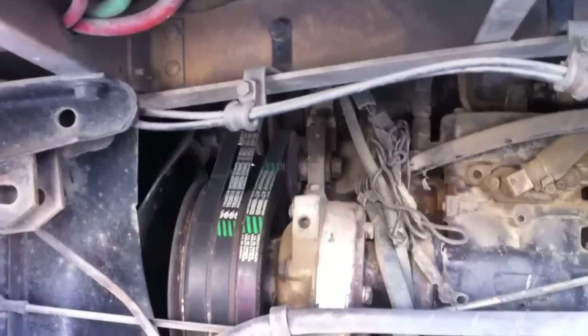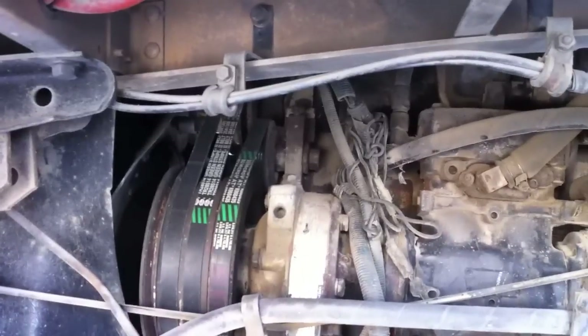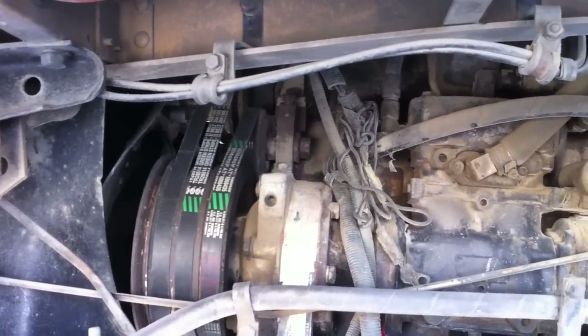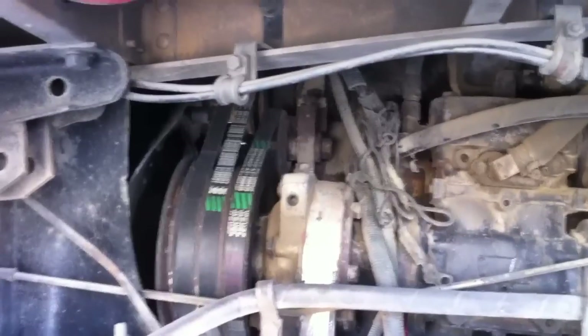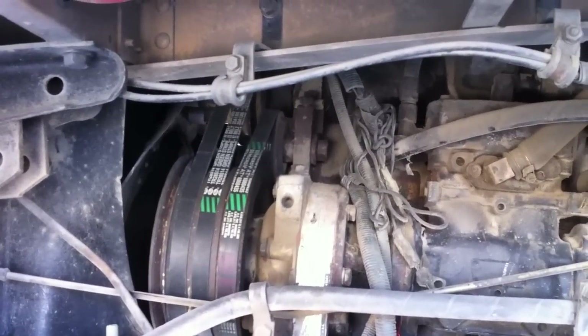Moving down here, we've got several belts. We've got our air compressor belt, alternator, water pump, and power steering belt. They can't be cracked, loose, or worn.